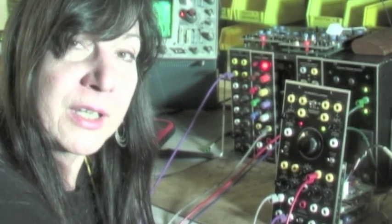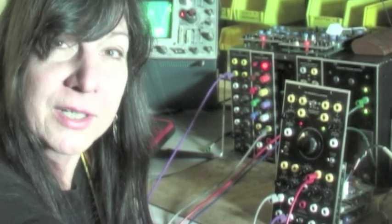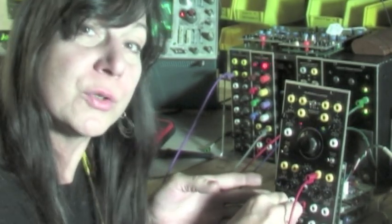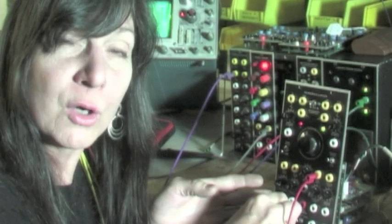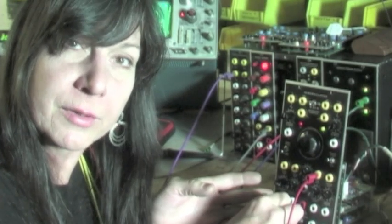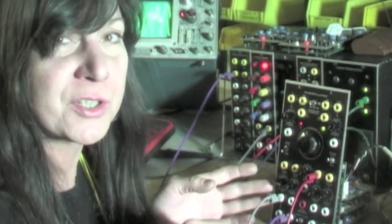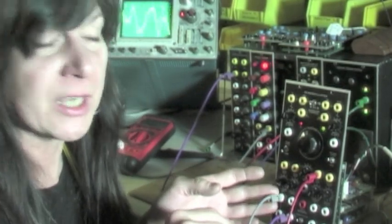So far, we've been using the AC coupled input of the Xero-Oscillator's dynamic inputs. If we put this over to the DC coupled input, we will experience a slight pitch shift. It's subtle, but there's a pitch wobble with every note, which is tiresome to the ear, especially over time.